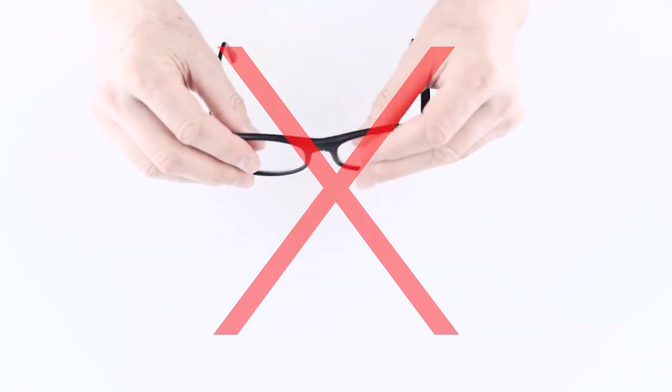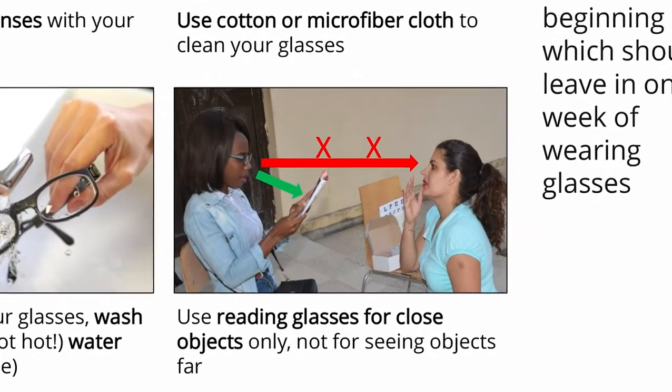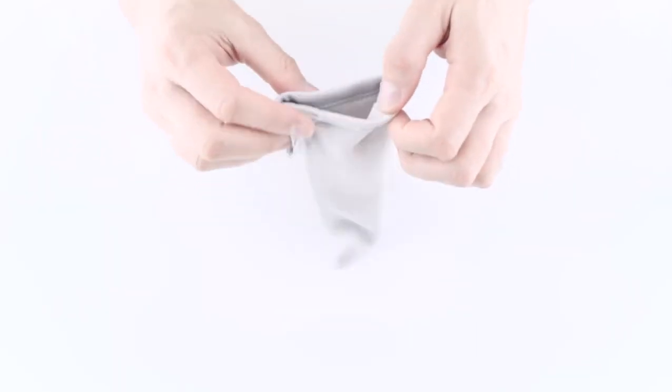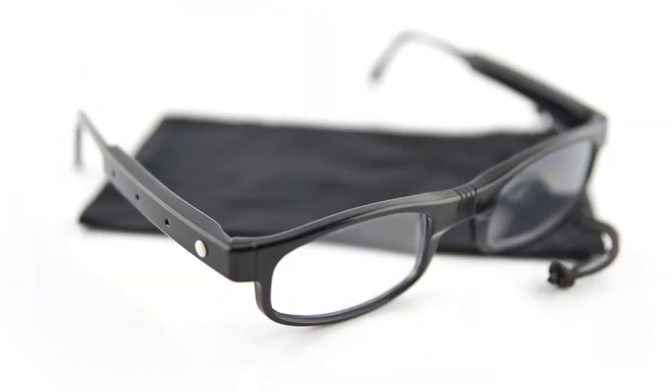Before the customer leaves, make sure you give them instructions about how to care for their new eyeglasses: don't touch the lenses with your fingers, clean glasses with warm water and a microfiber cloth, and use reading glasses for short distances only — not for walking around or driving. Provide the customer with a microfiber pouch for glasses protection. This is all you need to know to check vision for refractive errors and assemble glasses to treat them. If you need more information, refer to the assembly manual printout in the kit. Good luck and all the best in solving your community's vision problem.